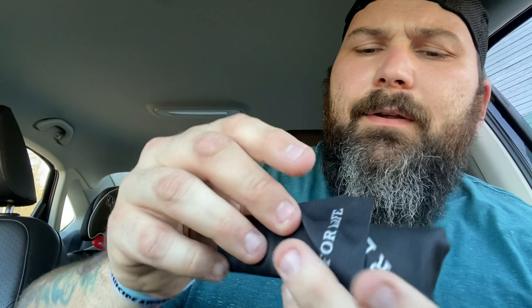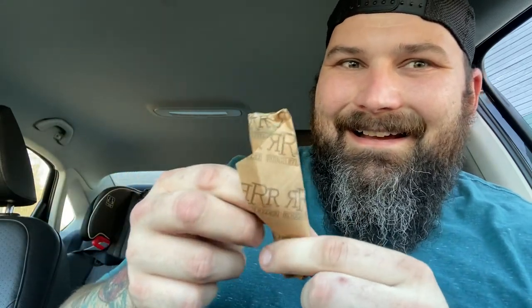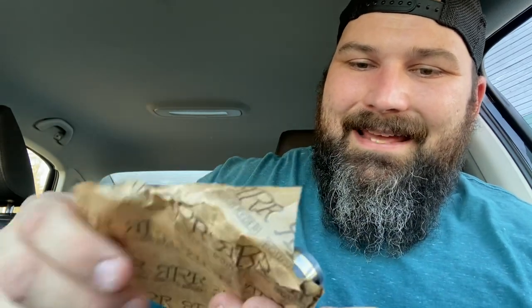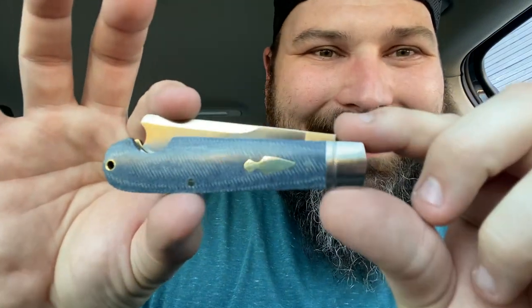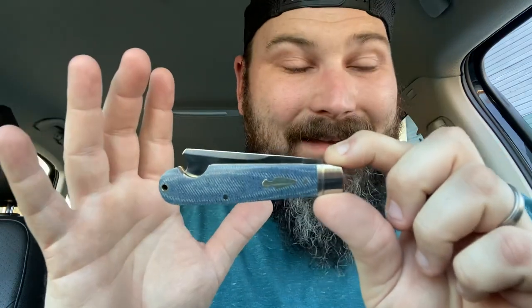Pardon the fingernails — I chew my fingernails, I work a very stressful job. Moment of truth... I scraped the paper with the cloth and — look at that! First of all it is way bigger than I expected. I was not expecting it to be as big as it is, but I'm very happy.